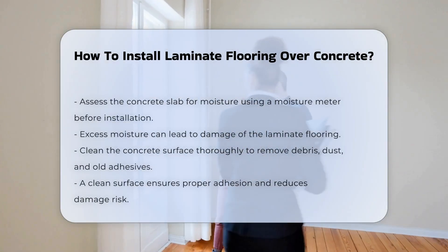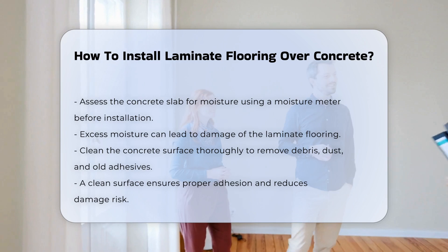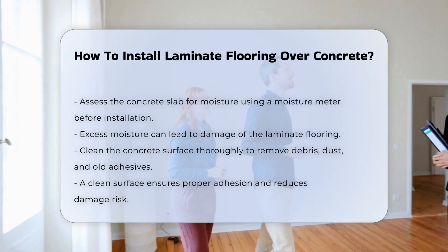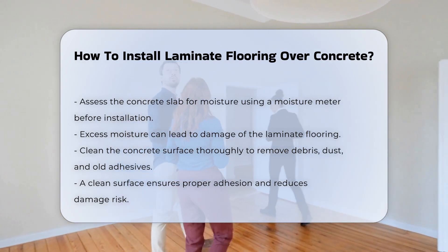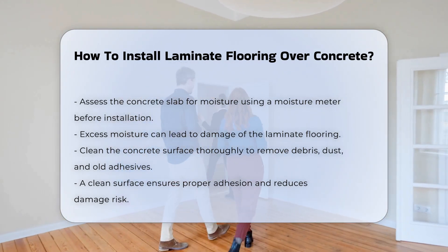Installing laminate flooring over concrete requires careful preparation and specific materials. First, assess the concrete slab for moisture. Excess moisture can damage laminate flooring. Use a moisture meter to check levels before proceeding.